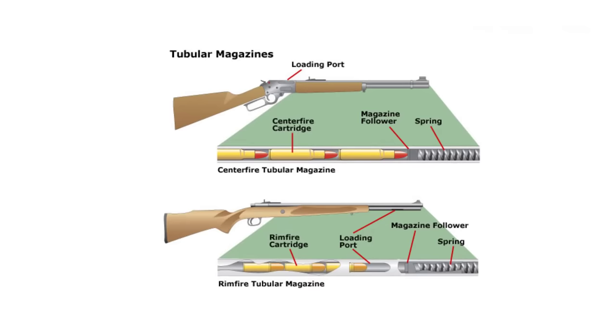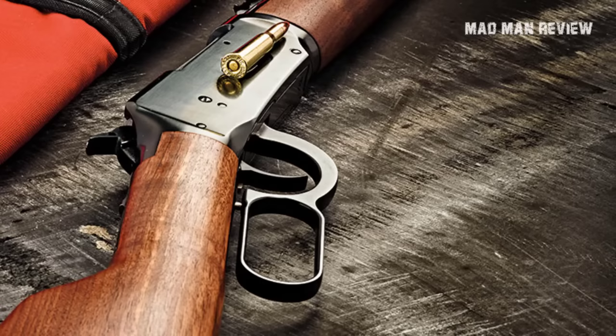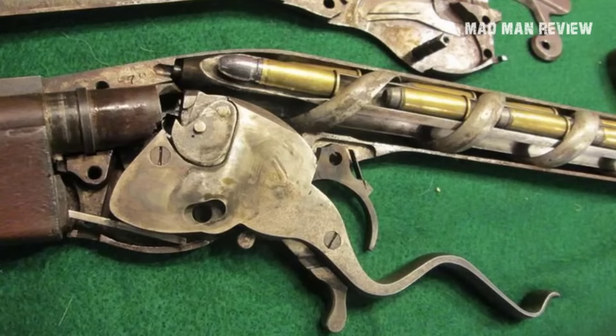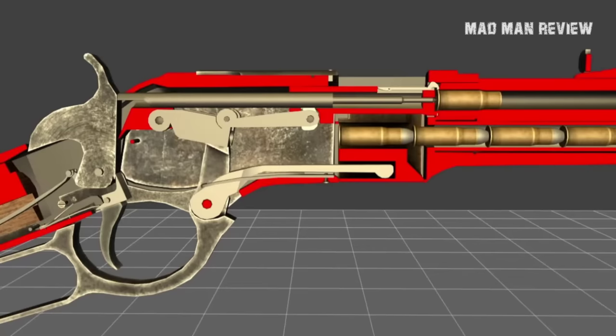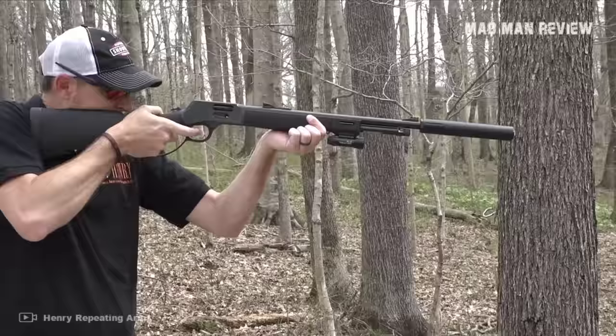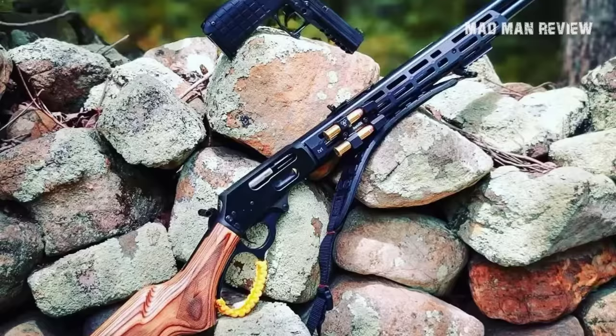The tubular magazine has a lot going for it — it lends itself to top-up loading and is not detachable, making it immune to laws limiting capacity of detachable magazines. However, the big downside is that rounds are stacked one after another, with the nose of the second round resting against the primer of the first. Under recoil, a pointy nose can strike the primer of the round in front and create a chain reaction, setting off all rounds in the magazine.